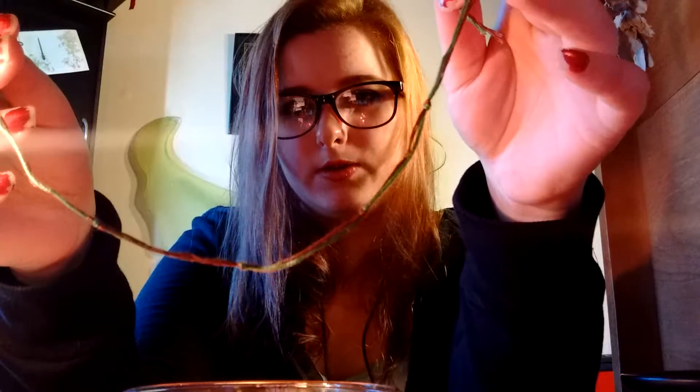Ta-da! And you tie little knots in it — let me see if it would focus. There you go, you can see them. That's basically it. And then you have this, and you can wear it, or you can hang it. I actually have a little green cord for growth hanging on my window on the other side where my bed is, and I have another one to put up to hang.